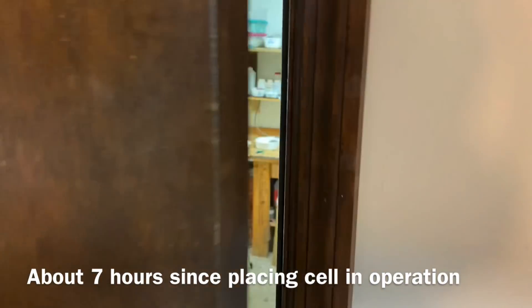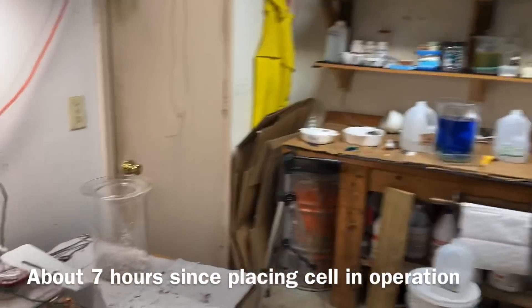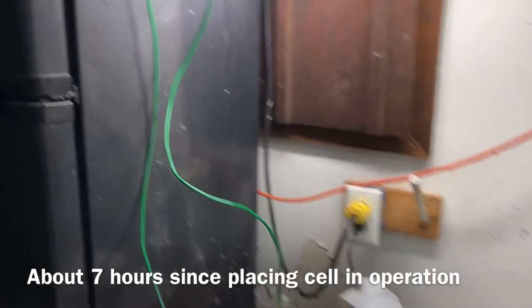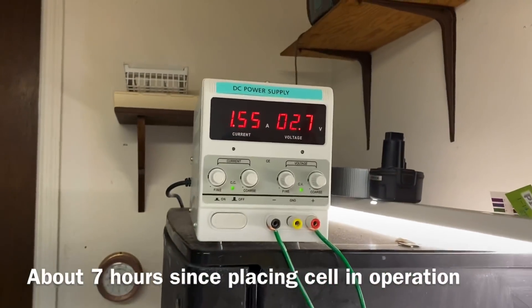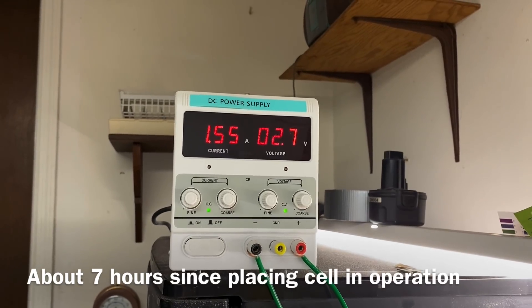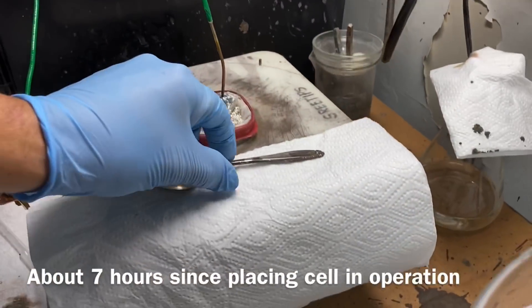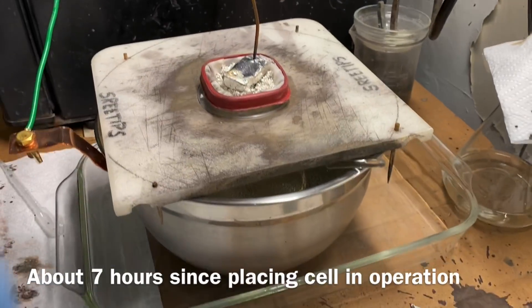Here we go, moment of truth. The cell's been unattended for the last seven hours. Let's see what we got here. Voltage crept up, amps have crept up from what I set it at. Let's look and see what we got going on inside the cell here.